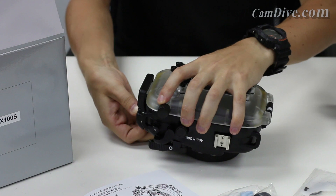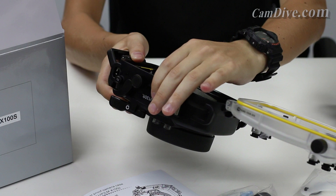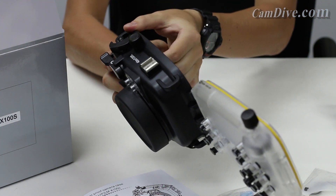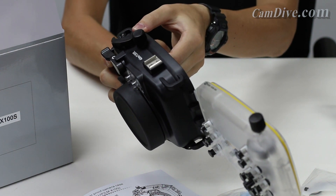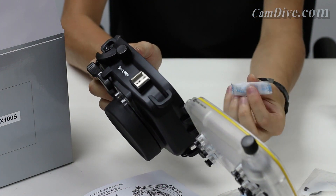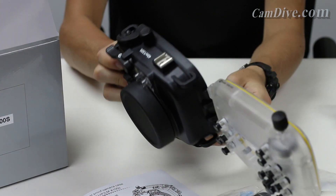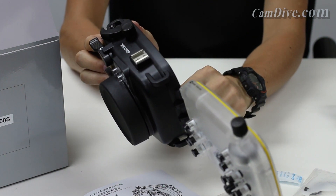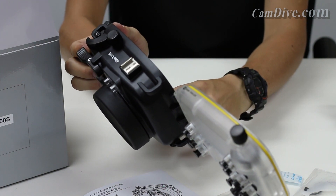Opening it up, on the inside it is spring-loaded, which helps to keep the tension and select exposure. We also have a moisture absorber packet. Probably the most important key feature is the leak detection sensor, which emits both sound and light so you know if your housing is taking in water.